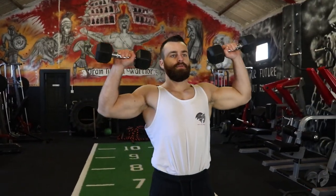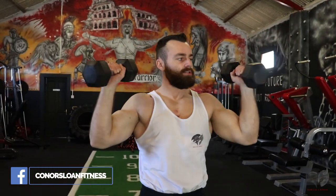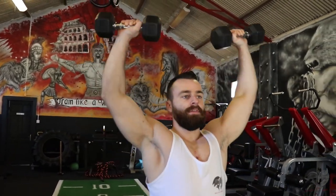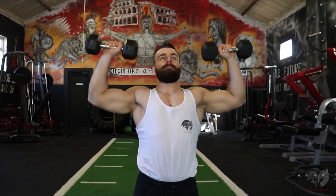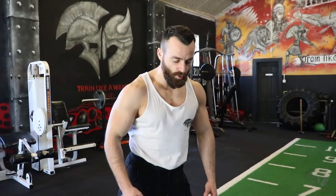Exercise number two is your standing dumbbell shoulder press — coming right down and pushing right back up again. A few techniques I like to use: you can switch into the Arnold press, coming right up — a brilliant movement to really help cap off the delts. If the movement is too easy, you can drop to your knees and perform the shoulder press from a kneeling position to make it a little bit more difficult.